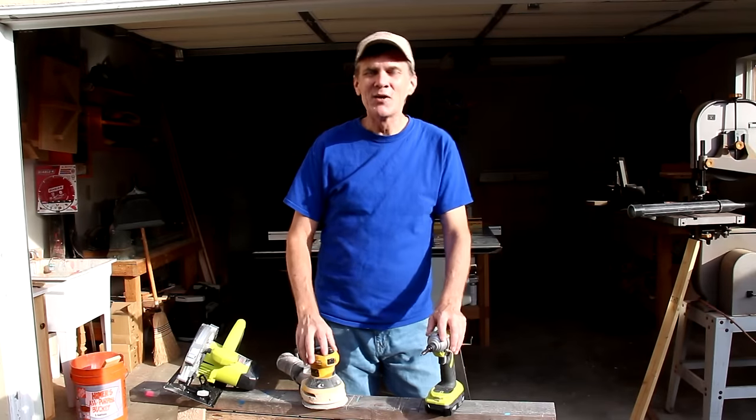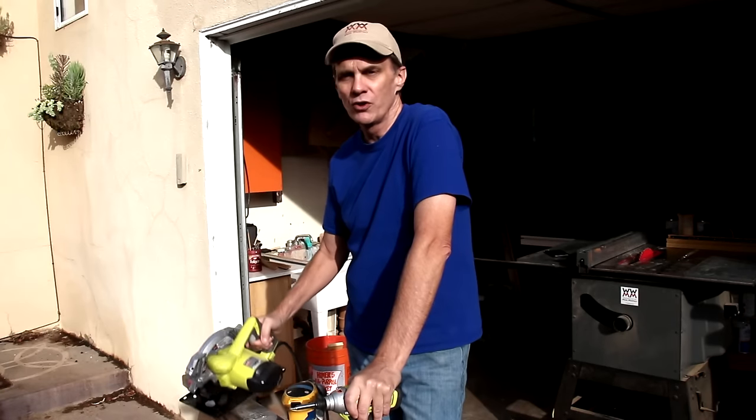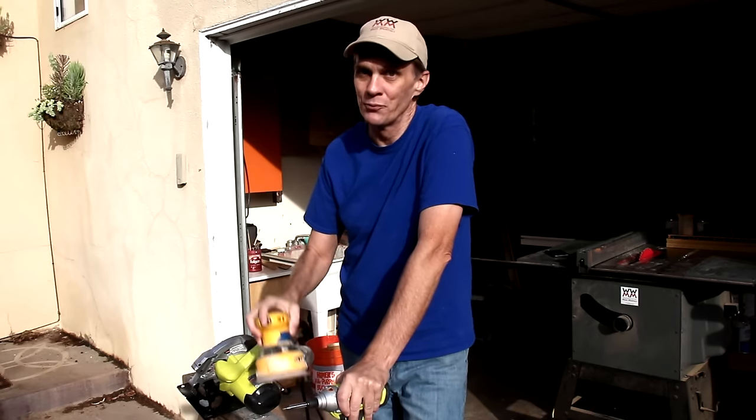The most common excuses I hear from people who want to build things but don't are: I don't have all those tools, or I don't have enough space. In this video, I'm gonna show you how you can make this awesome bed. The only power tools you're gonna need are a circular saw and a drill. And while it's not absolutely necessary, a power sander will be real handy.